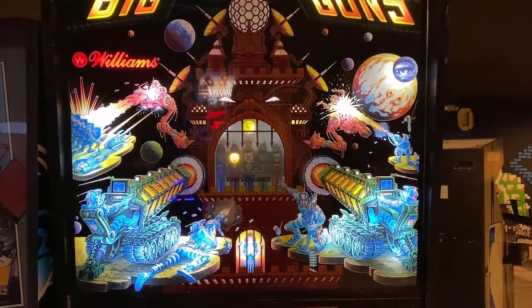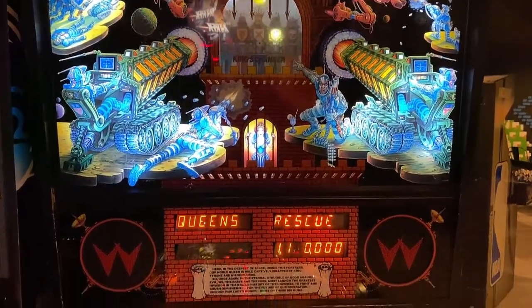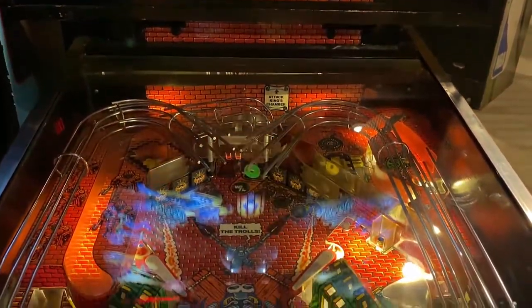Hi, this is Nathan, your neighborhood arcade and pinball talk guy. We're on location at Rec Bar 812 today in southern Indiana shooting a review of Big Guns by Williams Pinball. Please look for a review underneath the description of our YouTube video, and let's go ahead and get this review underway, shall we?